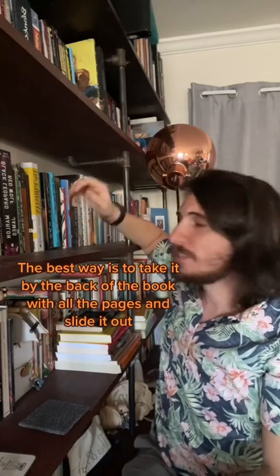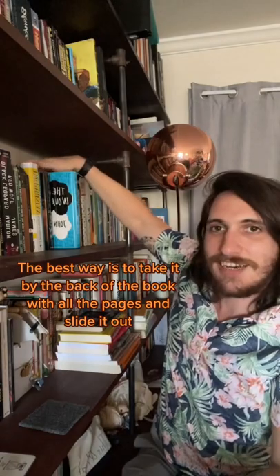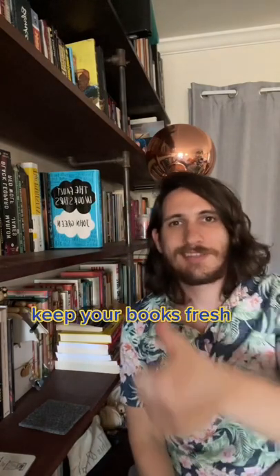The best way is to take it by the back of the book with all the pages, and slide it out. Boom. Keep your books fresh.